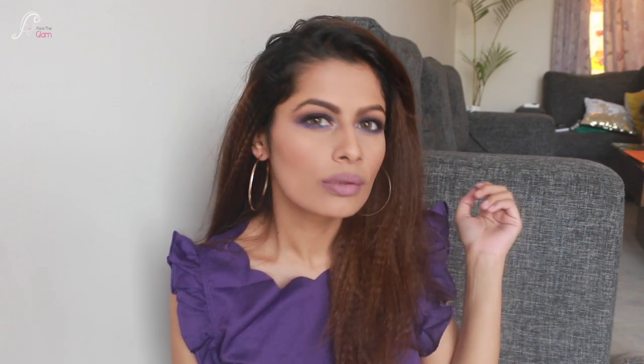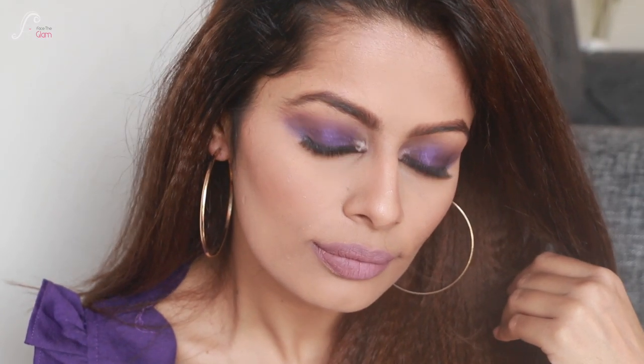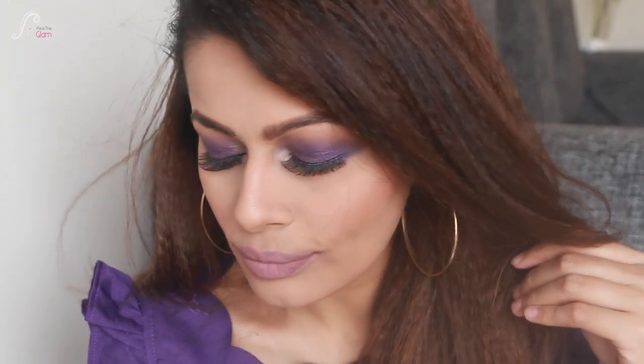I think both the lip options are wearable — it wasn't very awkward because the violet was more of a pinkish tone. That's it for the violet look! Stay tuned for the indigo look coming soon. I'm super excited to do these monochromatic looks on my YouTube channel and Instagram. See you in my next video — till then, stay beautiful and stay healthy, bye!